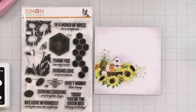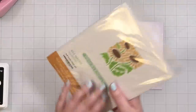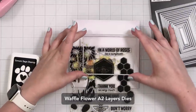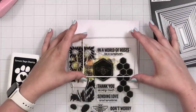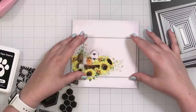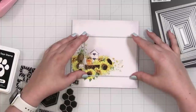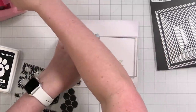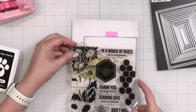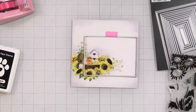The next card is going to be easy and breezy. I'm going to use this patterned paper as the basis and stamp 'In a world of roses, be a sunflower' on it. I need to figure out a nice crop for this — this is why I love having panel dies, because you can plan your design. Even though we're cutting some off, that's okay. Let me cut this out and make sure the greeting placement will look cute.